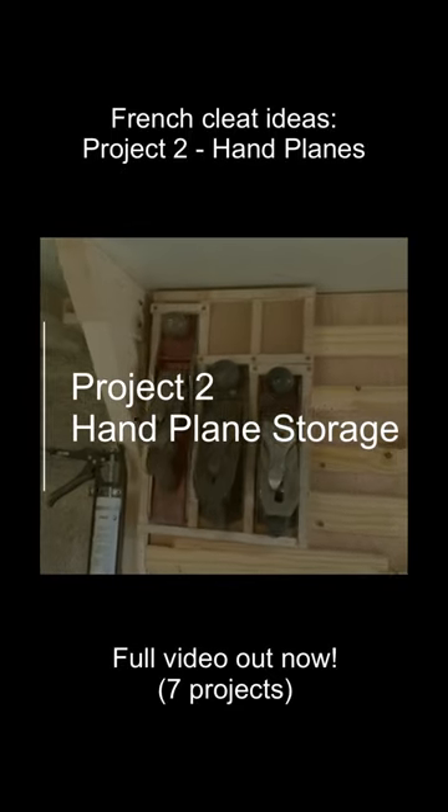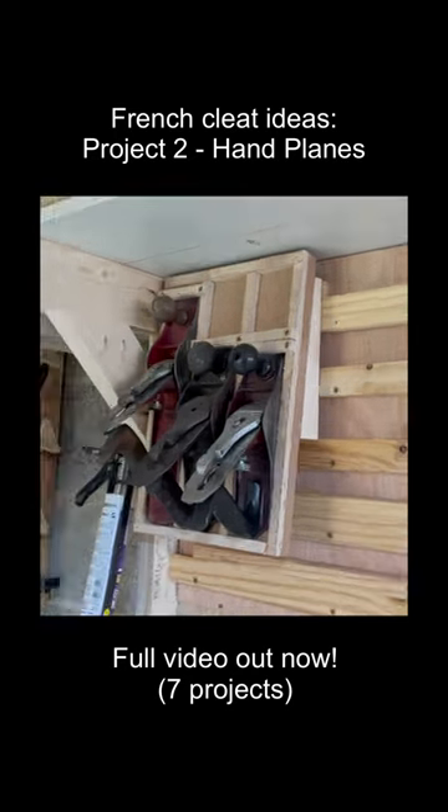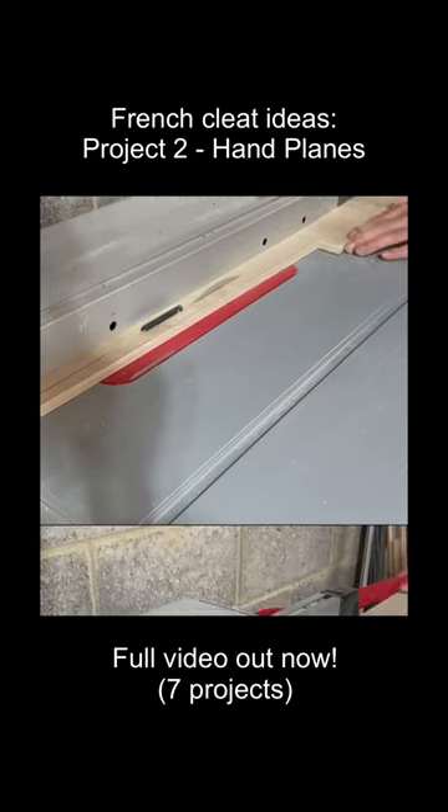Project two. I bought these hand planes at an antique market, so it looks like I have some idea of what I'm doing — even though I don't know how to use them — and I needed some way of sticking them onto the French cleat wall.